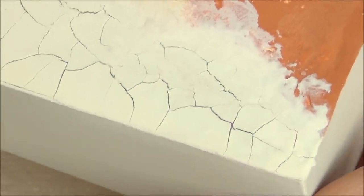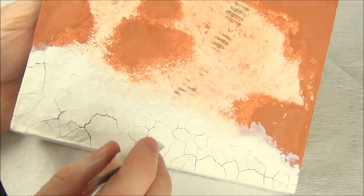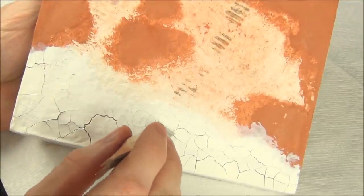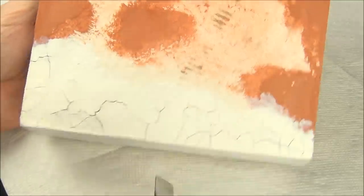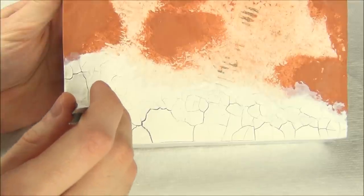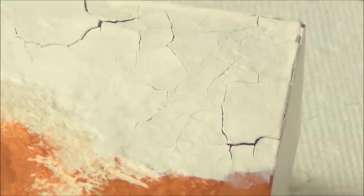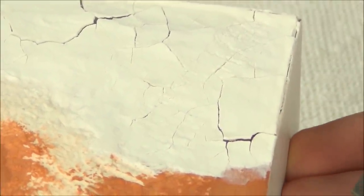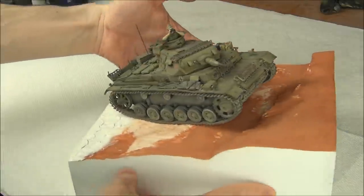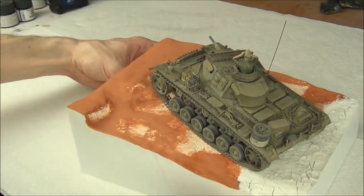They recommend waiting at least three days, which is what I did. But towards the end, maybe after about 24 hours, I took the back end of my tweezers and did some tapping along the areas where the tank would have driven, and this broke up the chunks into smaller pieces. I wanted smaller chunks there because the tank would have done some damage to the riverbed, and this actually worked very well. I recommend doing this before it's completely dry, otherwise the chunks are going to fall off. I waited three days before doing anything else, and by that point everything was nice and dry and it looks really awesome.